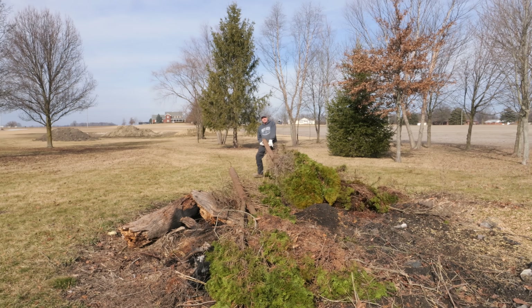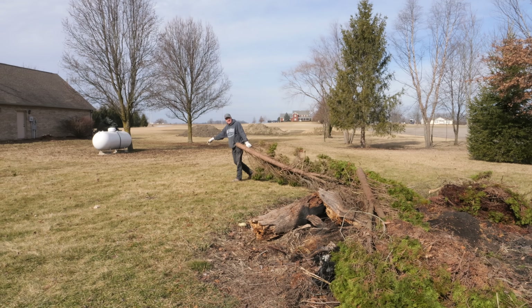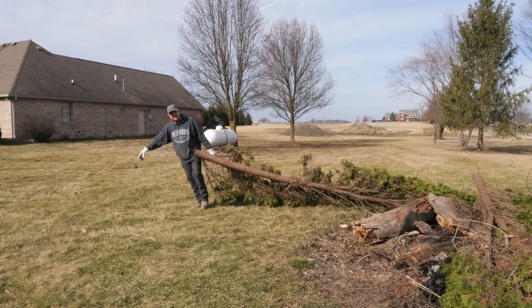I should have brought a grapple out just to get this one over there. This is the big one of the day. That's a lot for a subcompact.